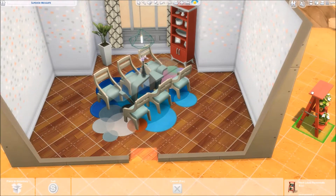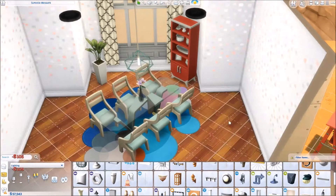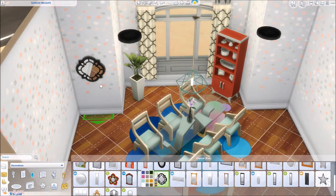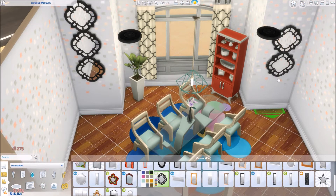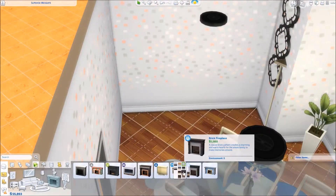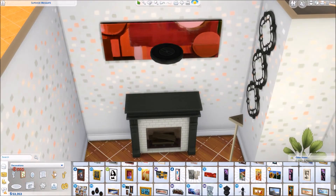So we ended up doing mostly pastel kinds of things. I ended up putting a fireplace in here and a little seating area as well. I was going to put a bookshelf in here, but I couldn't really find one that fit the way that I wanted it to. I was going to use that new one from the fitness stuff — the one that's shaped really interestingly — but it just didn't fit in the room exactly how I wanted.